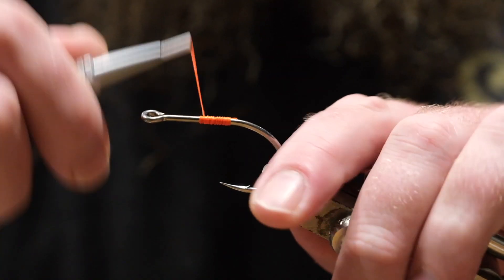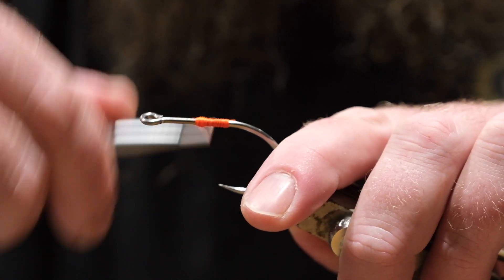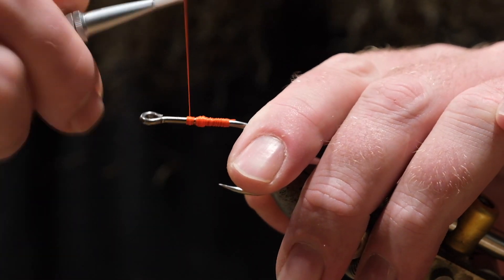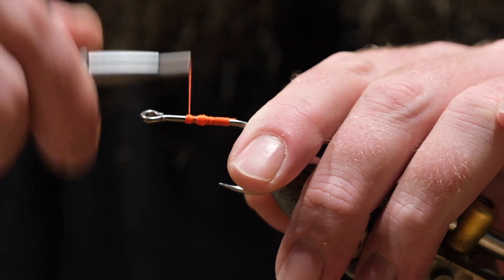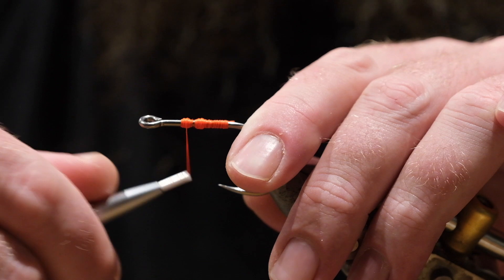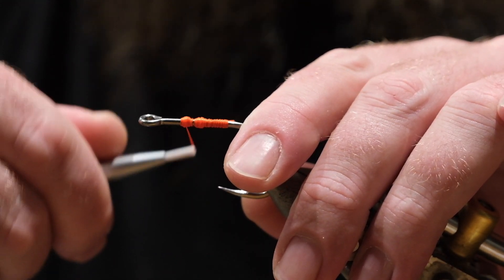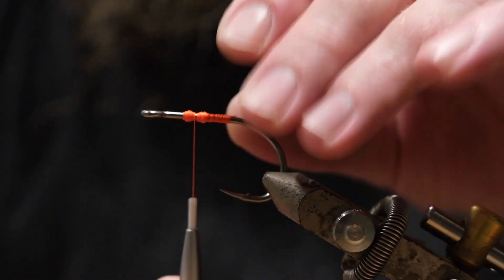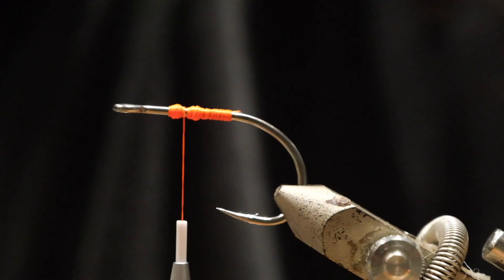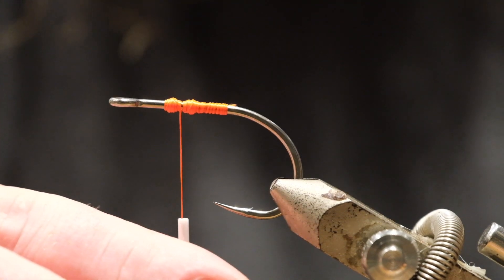So basically what you want to do — I'm going to start in front of this — you want to build up a pair of thread bumps. It's not massively important to get them perfect, but hopefully you can see that there. Two little bumps like that.